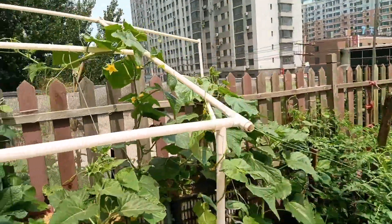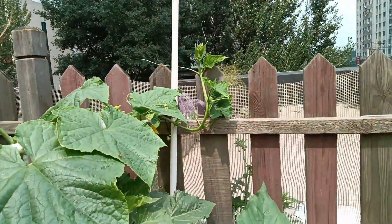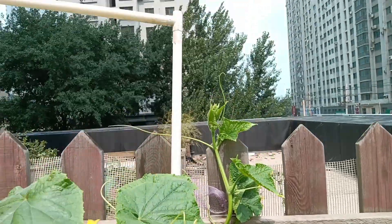Cucumbers fall down after a certain height because it gets too heavy for them. Like this one - it was up to there and I'm training it against this pipe.